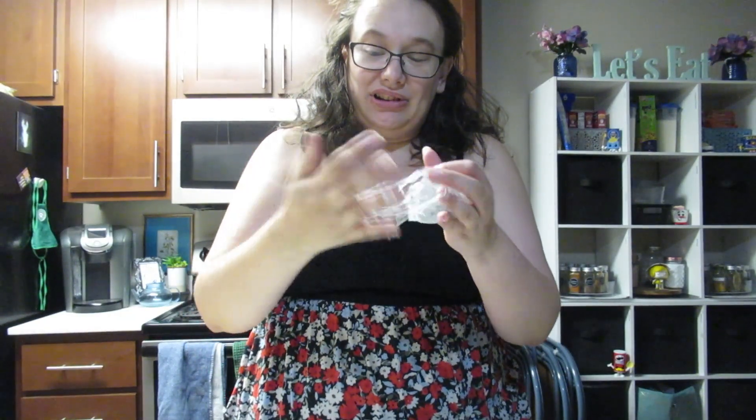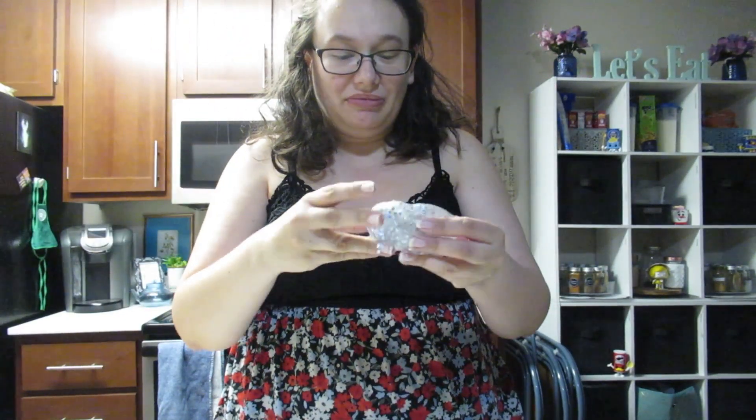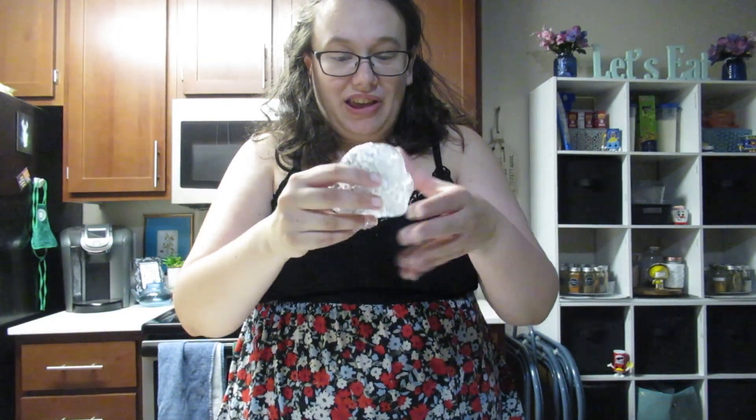This is so sticky. Look at this. I'm gonna need to get it better. Okay, there it goes.